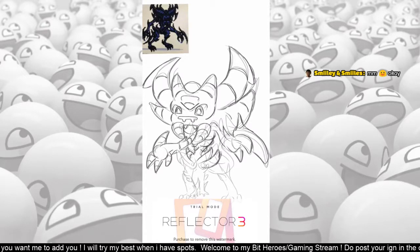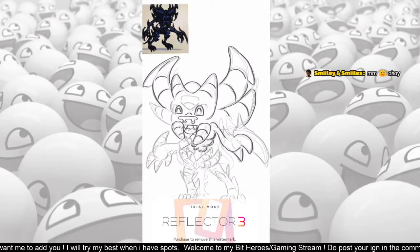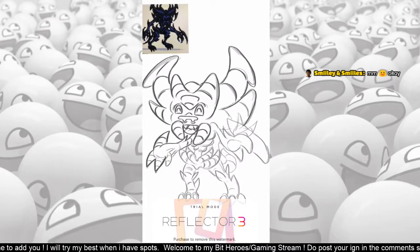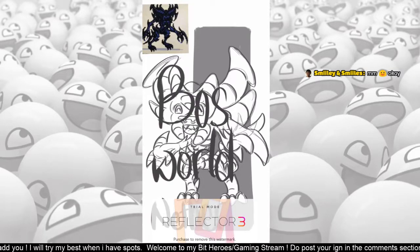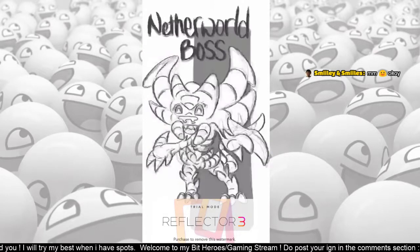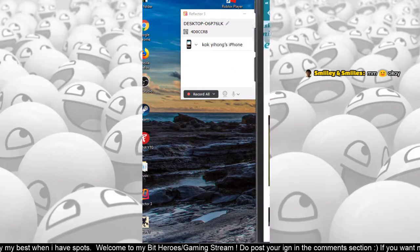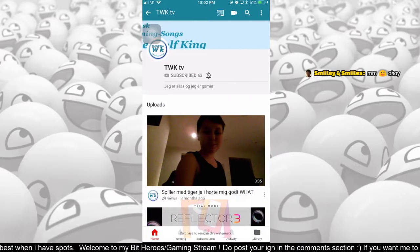I hope you really enjoyed it — I really enjoyed the stream. I want to thank Huger, Hen, TWK TV, Total Doubt, and all for joining the live stream. I'm very sorry that my internet connection was not good, so I couldn't upload the live stream as it is, but I'm creating this video so it should be quite good.